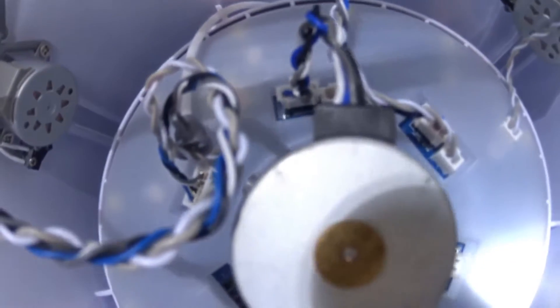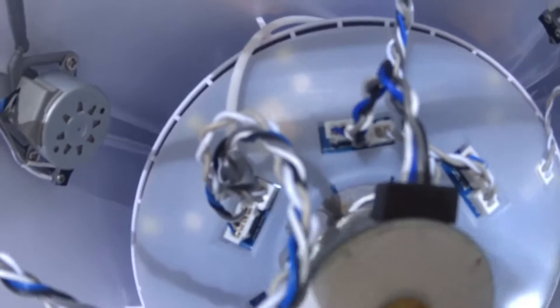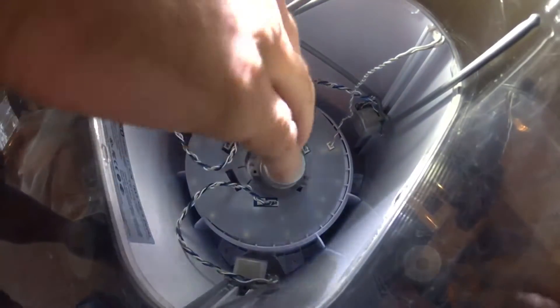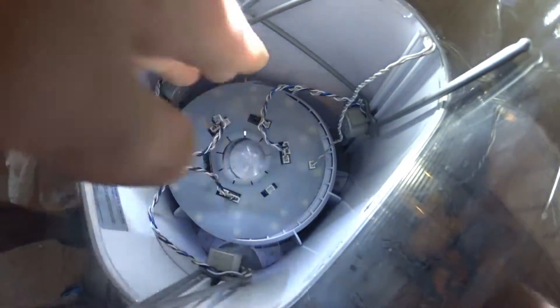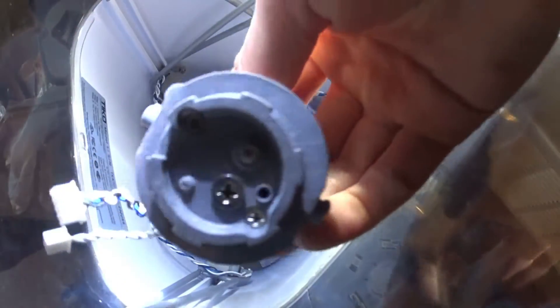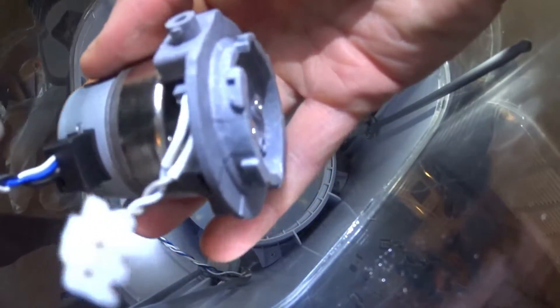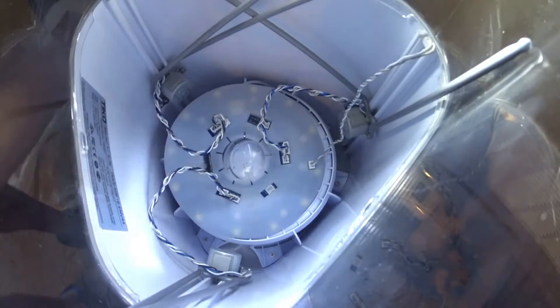So the blue cable on that connector for the stepper motor — the blue wire is the farthest to the outside. The stepper motor is just a twist fit. Apparently the stepper motor holds the full assembly in. There is nothing wrong with the motor itself, and then there is a limit switch right here — that's how it detects if the filament is in there or not.